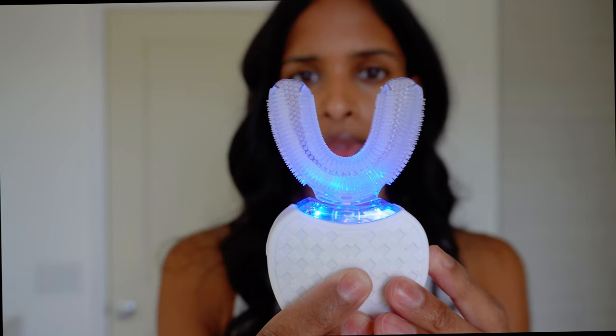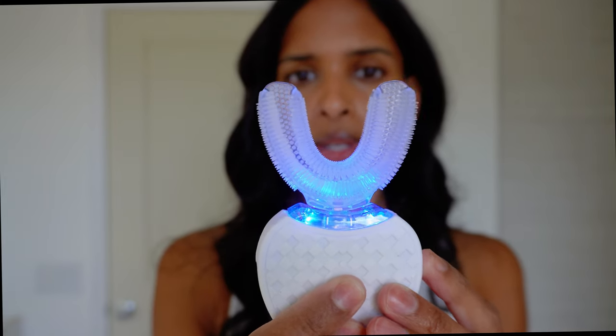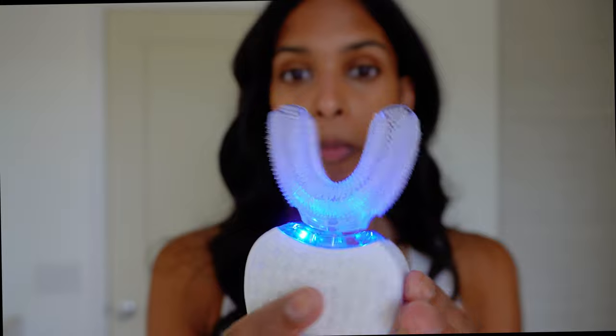So I'm going to attach this on. That's mode one. Mode two. Mode three.